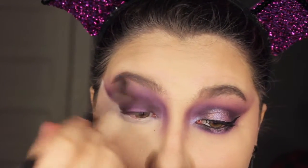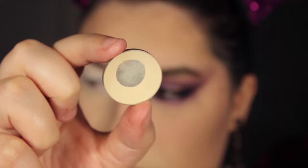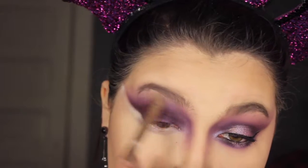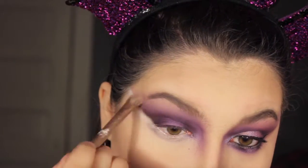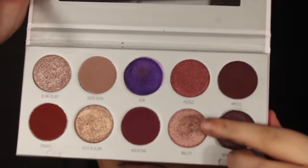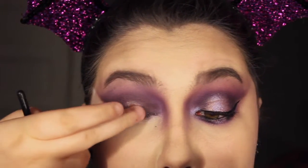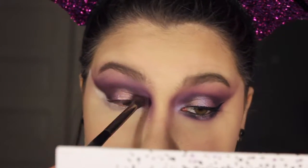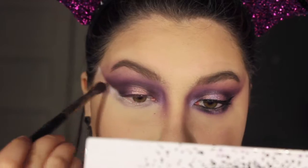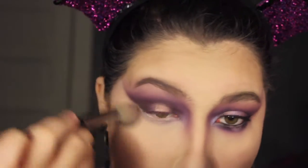I'm then just blending out the edges and taking the single shadow Foxy from Urban Decay to highlight my brow bone. Going back into the Bling Boss palette, taking Ballsy on my finger and applying that to the middle of the lid to give that halo effect. Then blending out the edges so it blends in with the rest of our eye, and wiping away all the loose powder on our face.